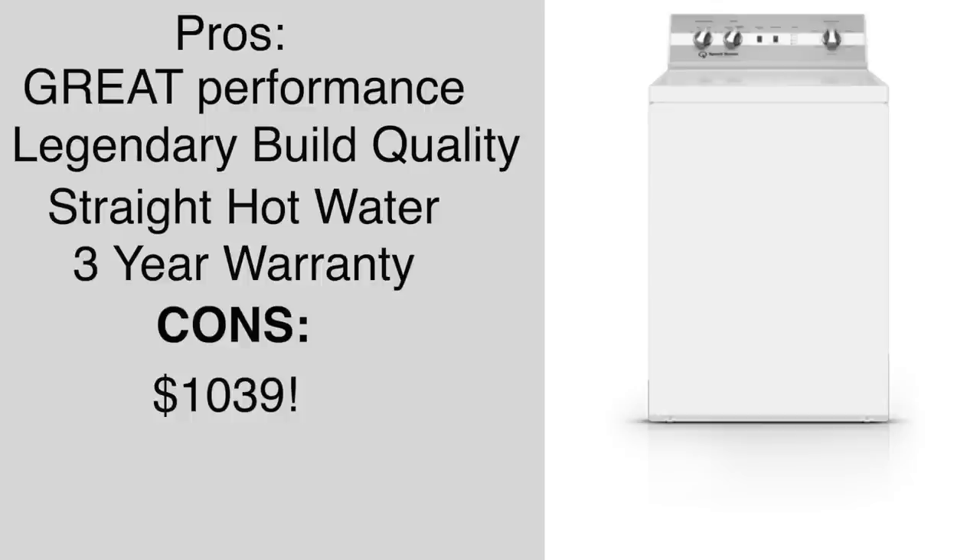I guess if you just can't bring yourself to buy the Maytag commercial and you really just want to buy something else, this is your next best thing. There's no other washer on the market other than the Maytag commercial that washes better, in my opinion.